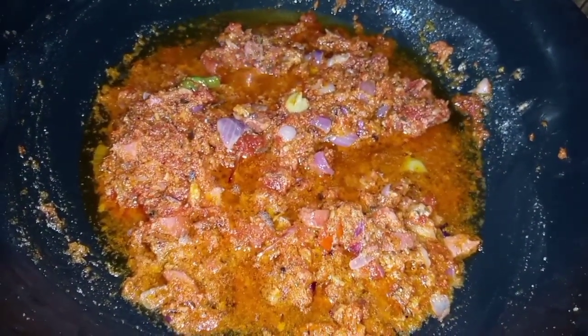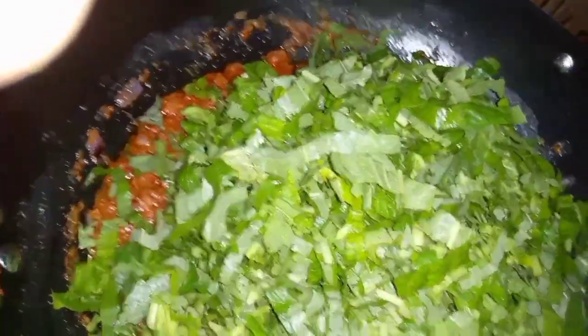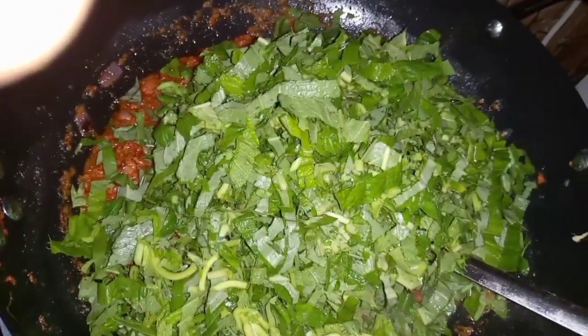I'm cooking this under low medium heat. I now go ahead to add in my alefu and stir it in as well.